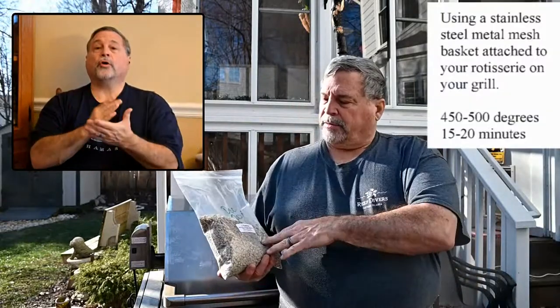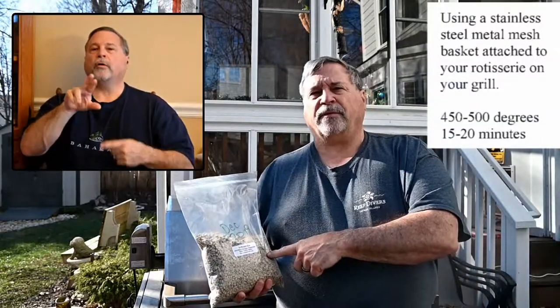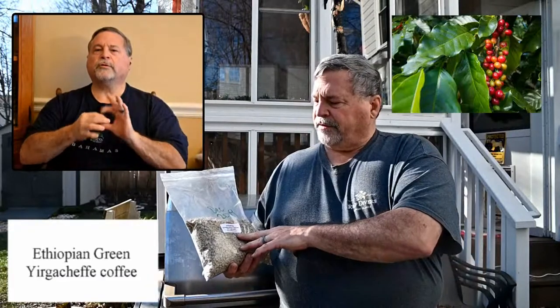This is going to be a couple minute update — cold out here, forgot my jacket. Anyway, welcome back to Cooking with Bill. I'll talk about roasting coffee beans a different way. I showed you a couple months ago how to do it in a pan; I bought a rotisserie attachment and I want to show you that now.